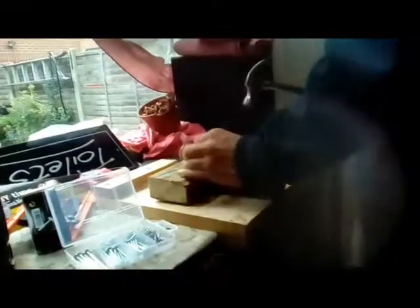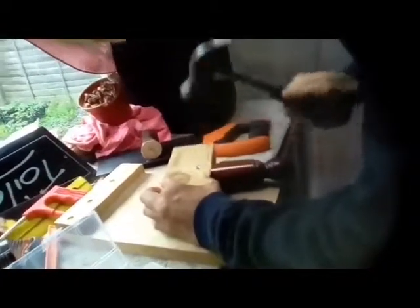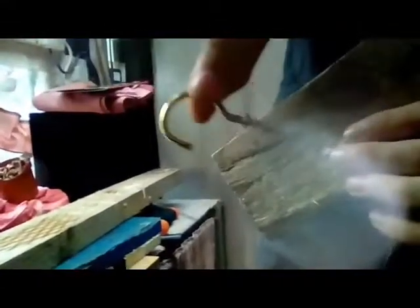A bit of the wood actually split, so I'm just going to put another little nail in there to keep it in. I've also got a little hook — I'm going to put the hook on top of it so if I want to hang it up somewhere I can.